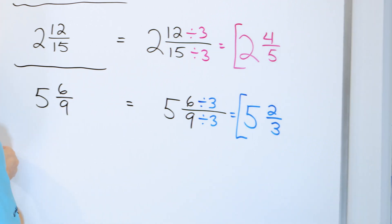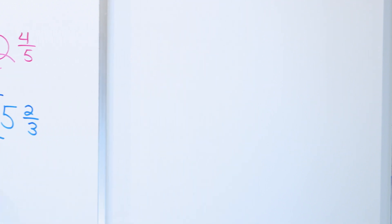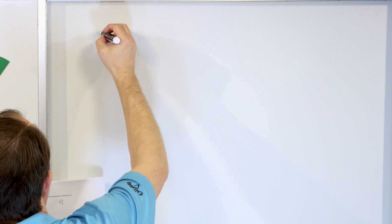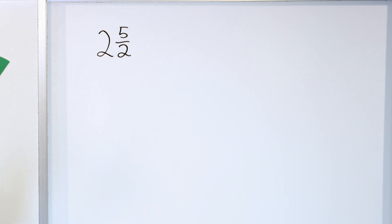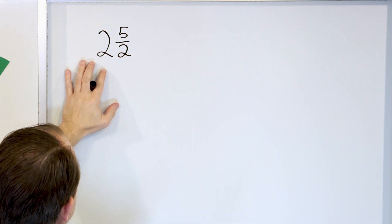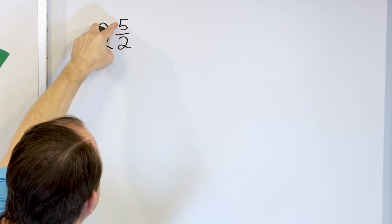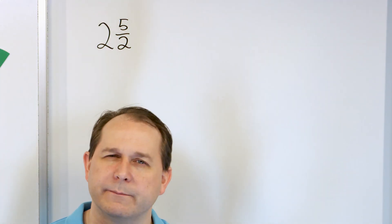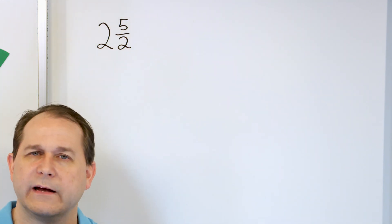Now take special care on the next problem — this is a gotcha. We have the mixed number two and five halves. You might think there's nothing to do: the two comes along for the ride, and you try to simplify five halves, but five and two have nothing you can divide top and bottom by to make it simpler. So you might think you're done — but actually we need to think a little harder.